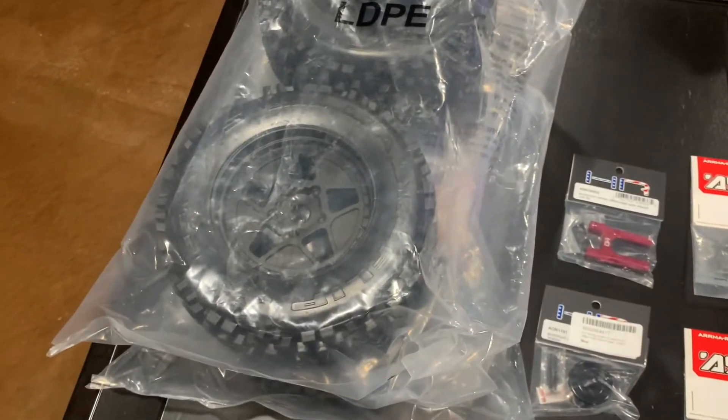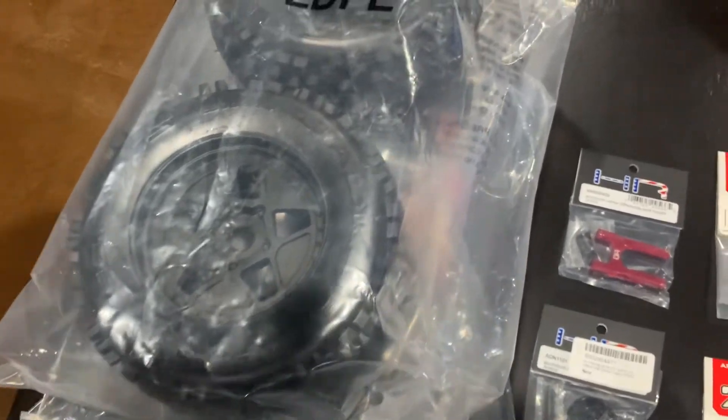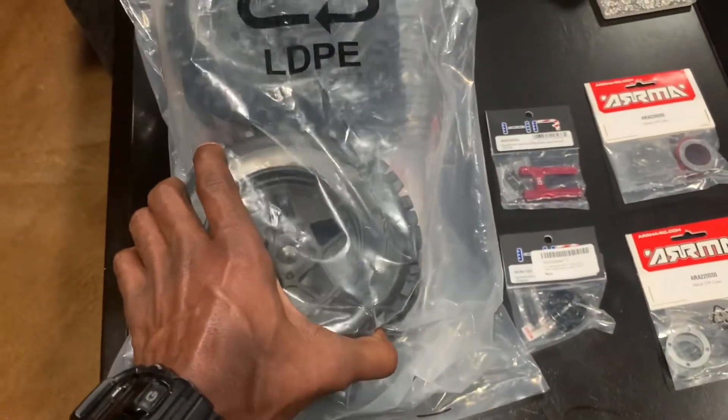I've also got the Arrma d-boot backflips — the ones that come on the Outcast, I believe. Going to try these out. I've heard good things about them. The compound on the rubber feels really good, a lot stronger than the Copperheads, which are pretty worn out.